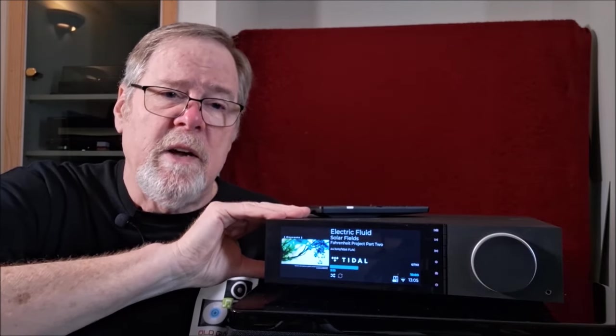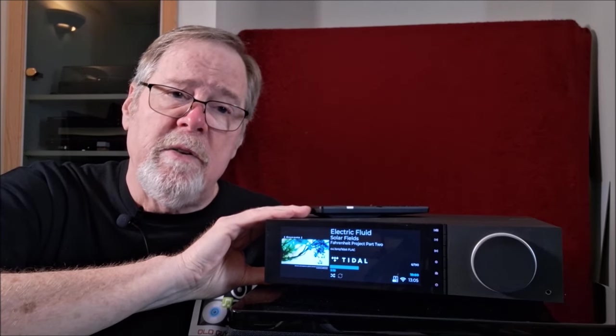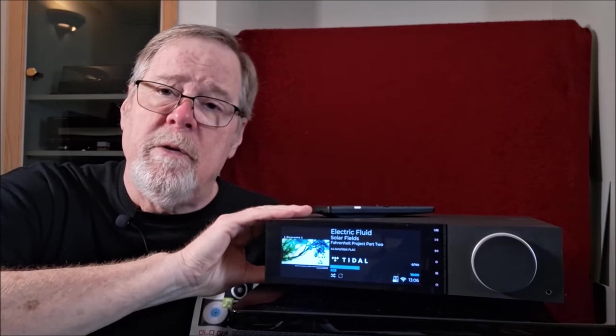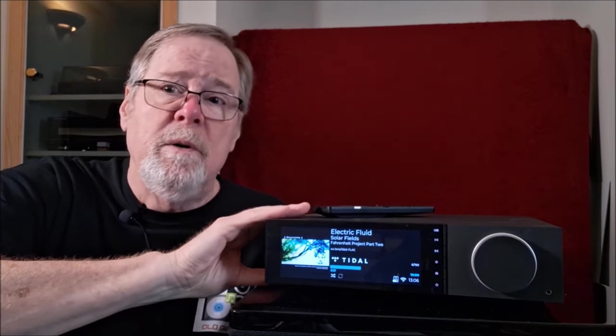It's not a warm amp like a tube amp, but it has warmth in it — it's hard to put into words. This does all of the things I think I would ever want a piece to do. I think that's what makes this an appealing product for the more modern contemporary audiophile — someone who demands audiophile sound quality and really wants that high level of sound, but also wants convenience and aesthetics. This is a beautiful piece.